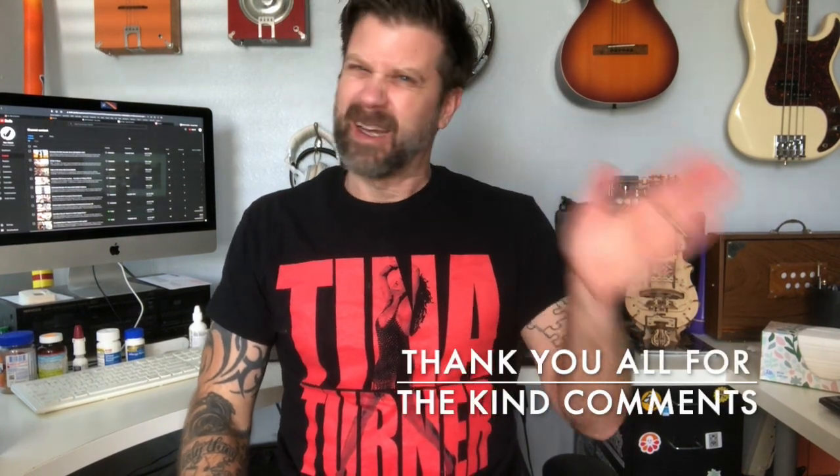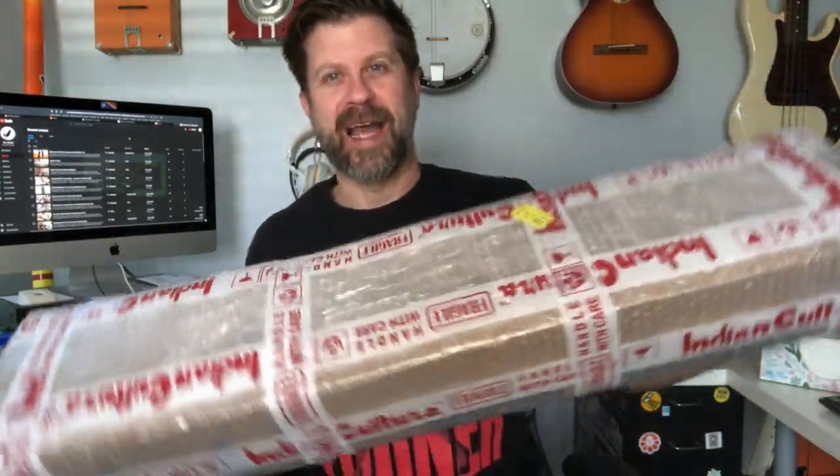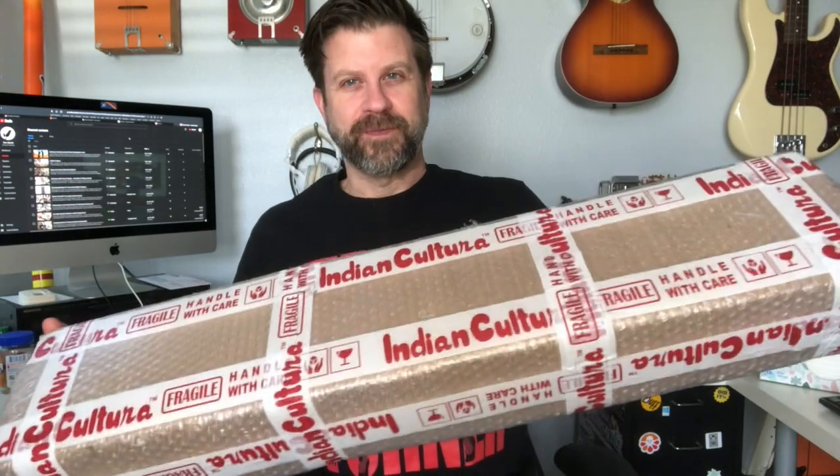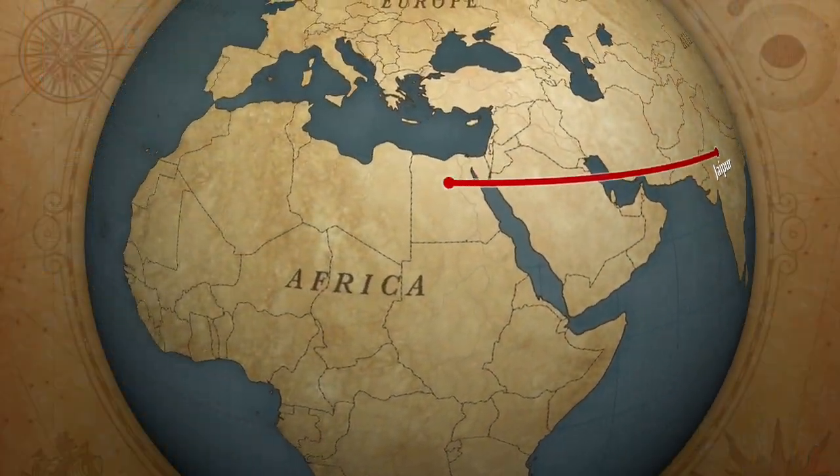Welcome back to my channel and welcome to the first post-COVID video. I don't really want to go through that again — it wasn't the greatest — but I'm on the mend, doing a lot better. While I was sick, a box showed up which I've been dying to open, so I'm going to do that today. This comes all the way from India.